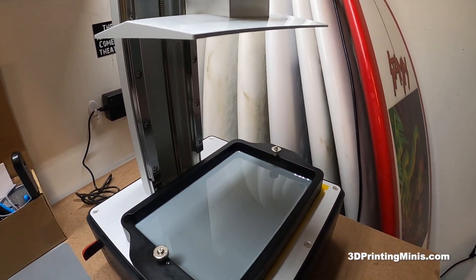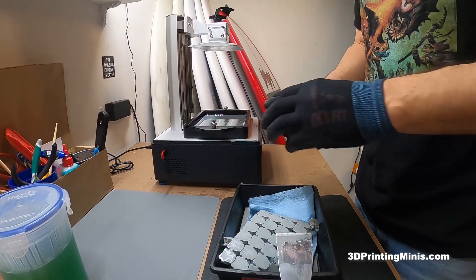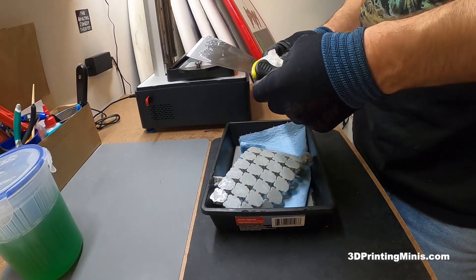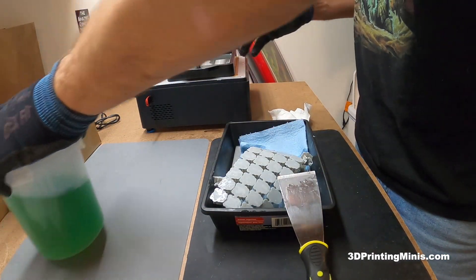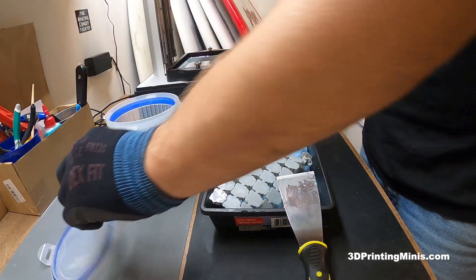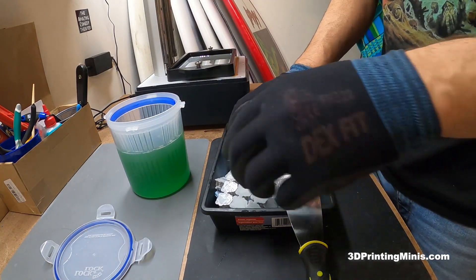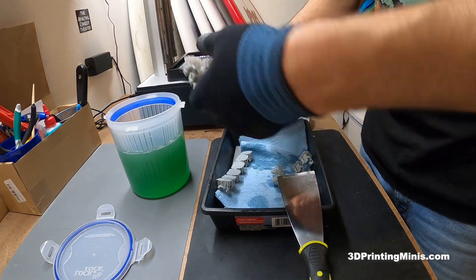I plan to make about 200 of these to paint in different colors as examples, so about four or five batches total. I did the math in Lychee Slicer and they're less than a buck or two each, even with the fancier Siraya Tech resin and the Tenacious additive. Very cost effective.